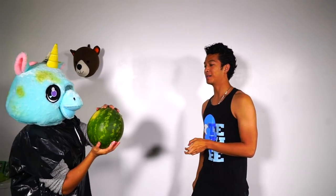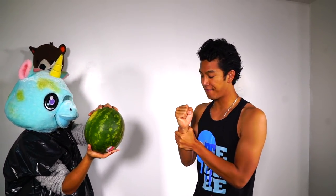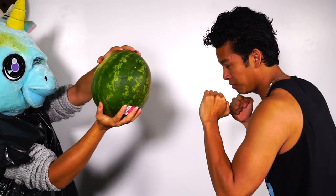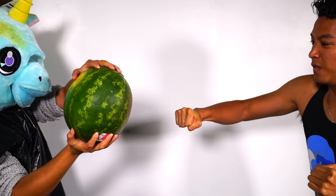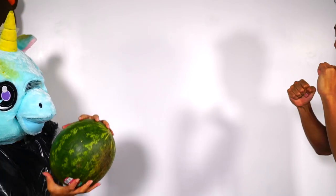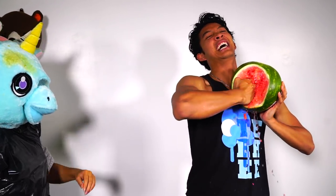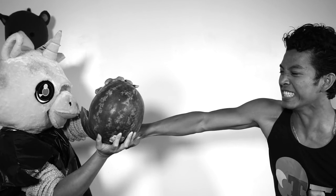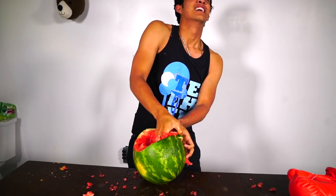Here we go, Mr. Watermelon — get ready to feel the wrath of my fist. Hold on tight, here we go Mr. Watermelon! It got a little juicy — let me go again, Mr. Watermelon! It is mine!